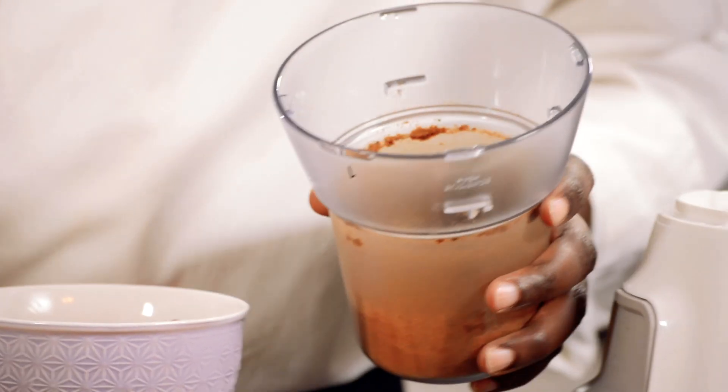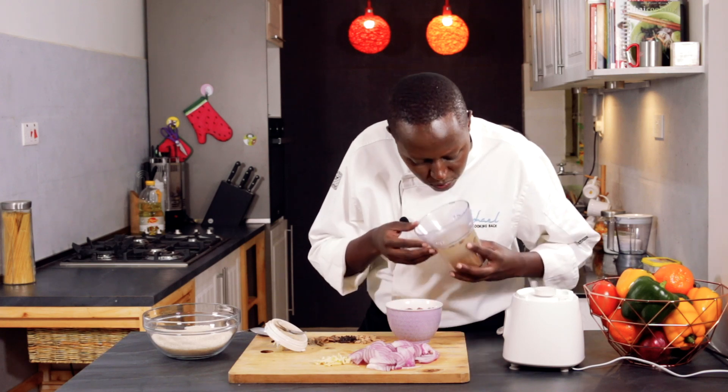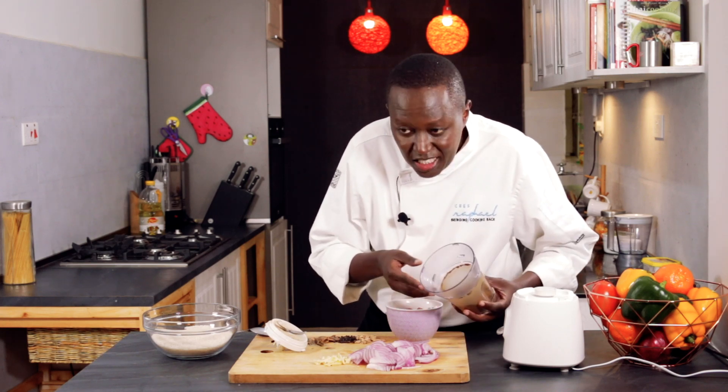I can already smell all the spices coming together. As you can see, it's fully ground.